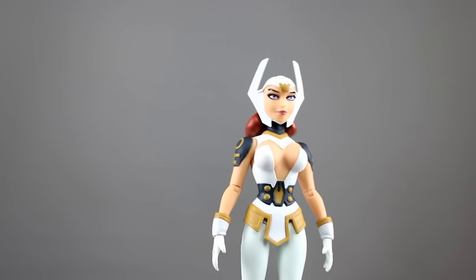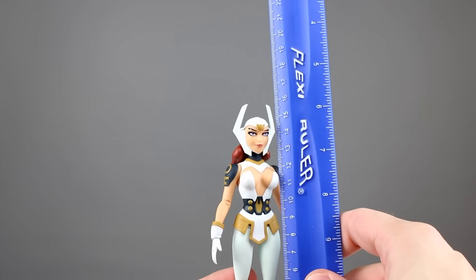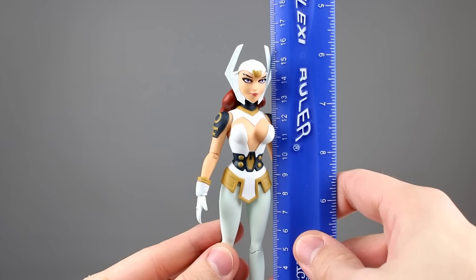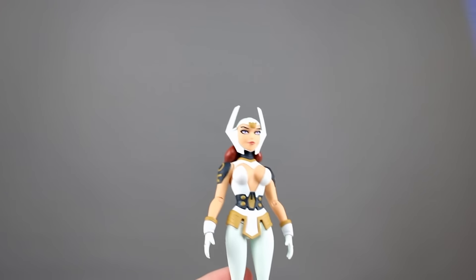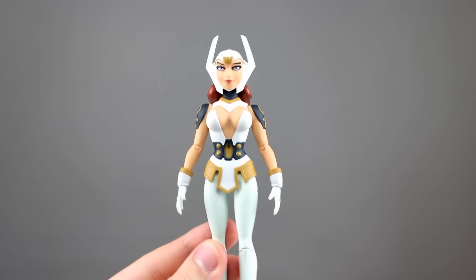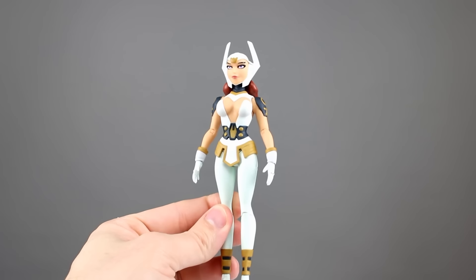Let's give her a height measurement. She stands roughly 16 centimeters to the top of her little hat, which makes her just about six and a half inches tall to the head. She's obviously a little bit shorter than that. Very nice looking figure in general.